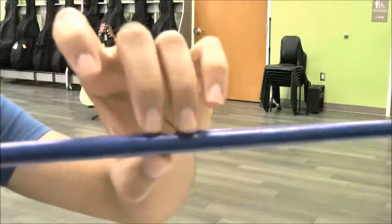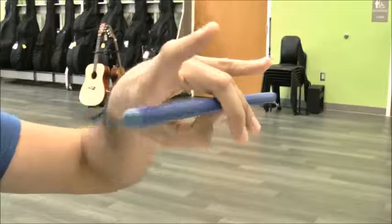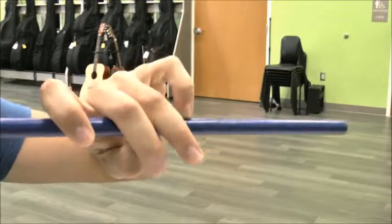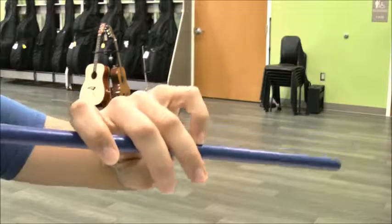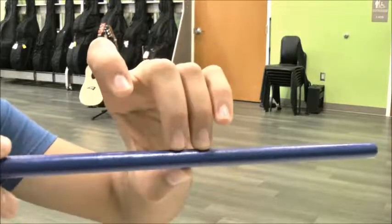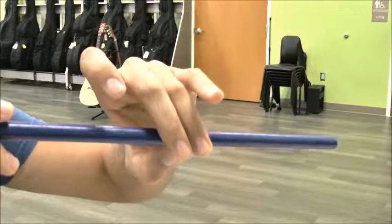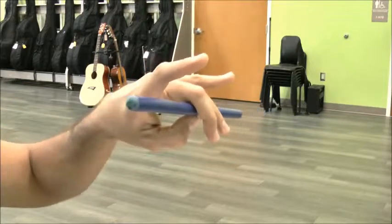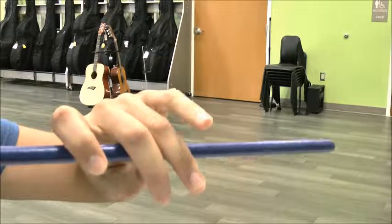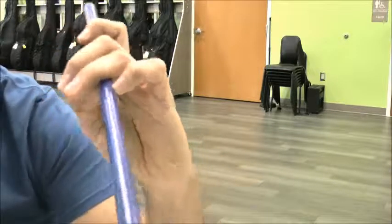Try it again: munch, teeth, pointer, pinky. Last time: munch, teeth — great focus everybody — pointer, nice and curved, pinky, nice and rounded.